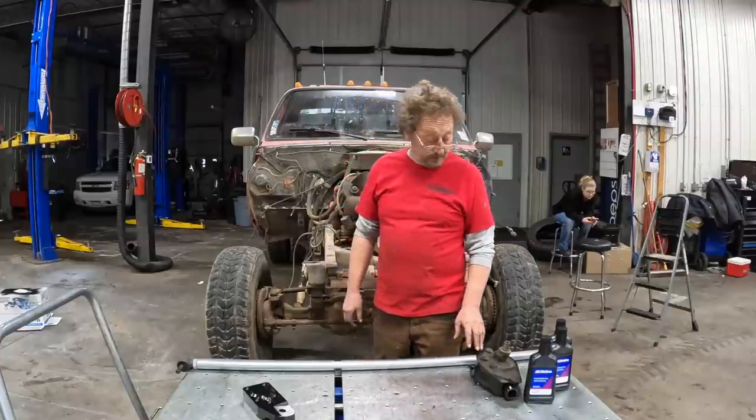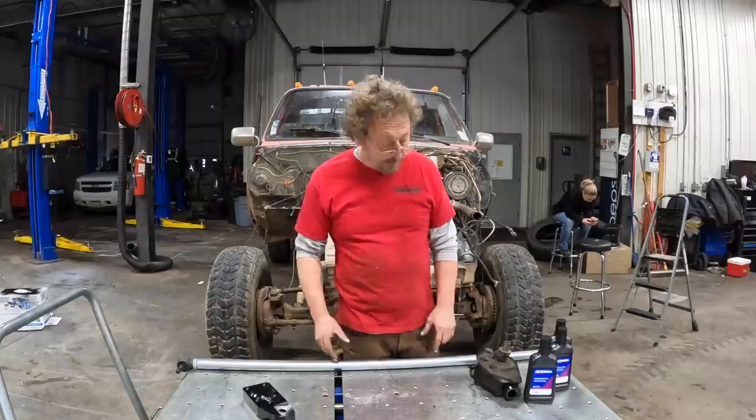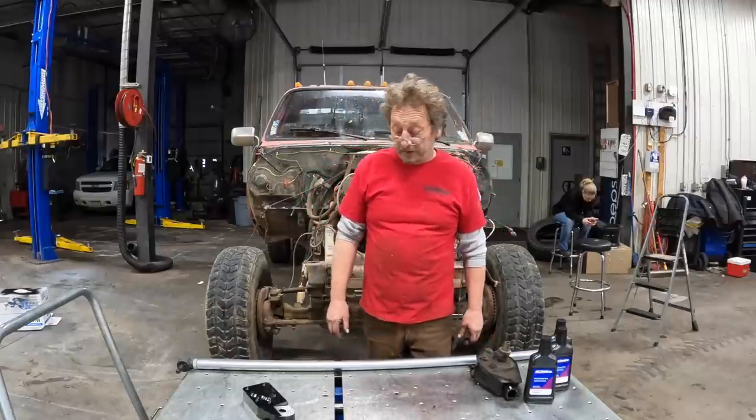That stage is done. The next stage will be the high steer tie rod, the high steer arm, and hopefully the steering cylinder.